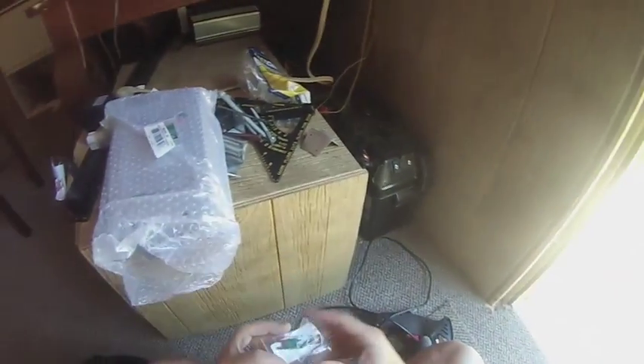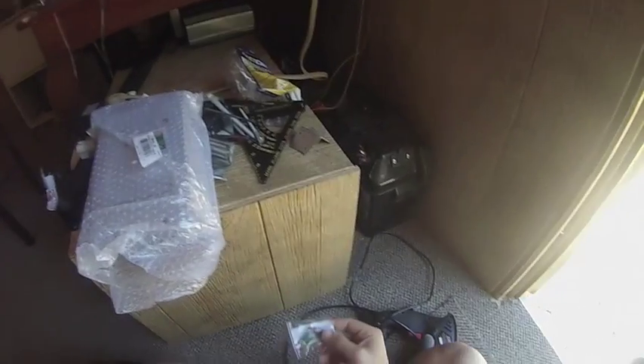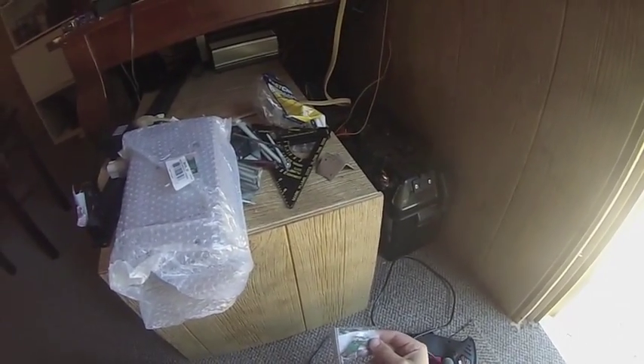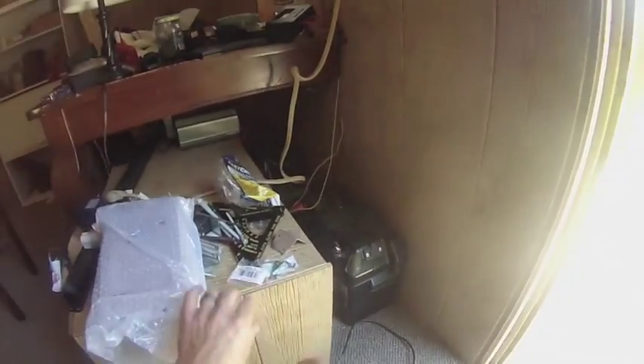Alright gang, Carolina Prepper here down at the off-grid cabin property today. I got the GoPro on my head, so I hope the picture is okay. I'm going to attempt to install my new charge controller and get all the fuses up and running today. I'm going to show you what I got right now.